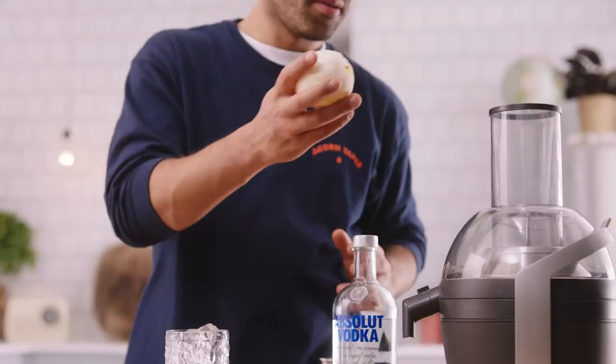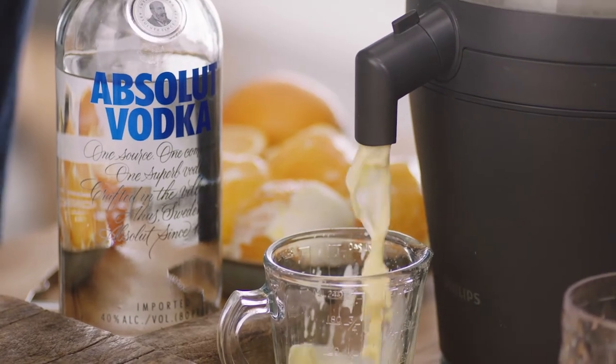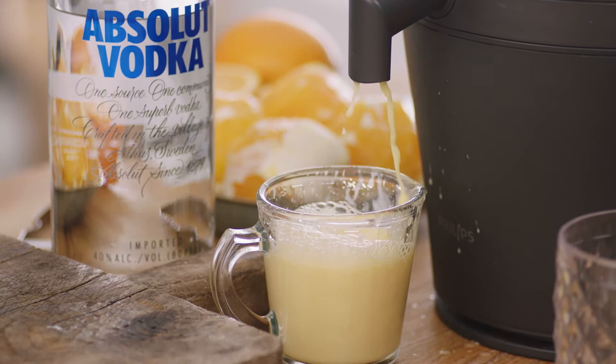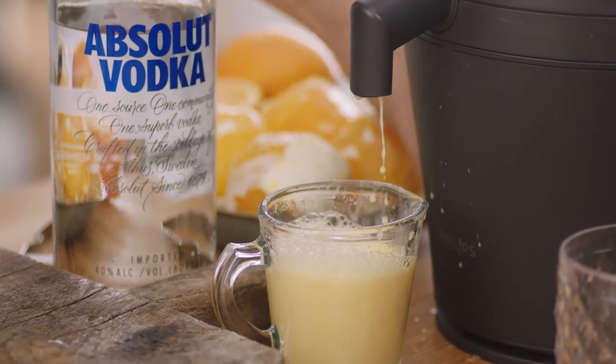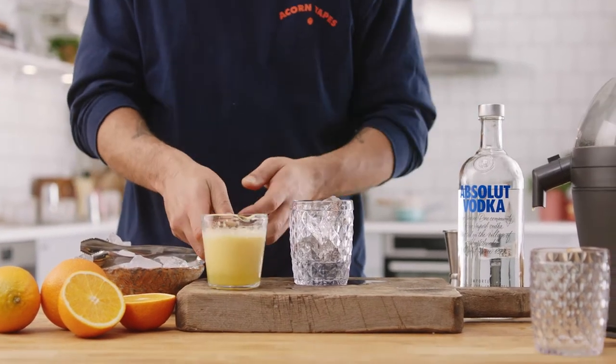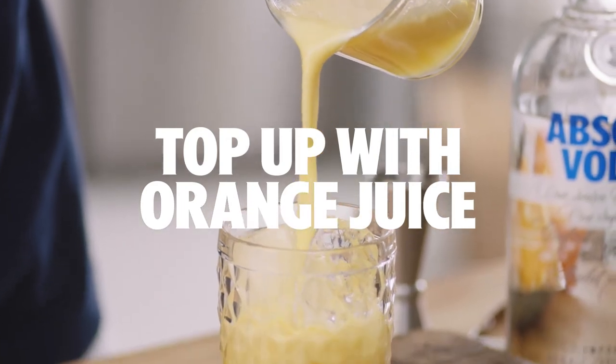Take one already peeled orange, throw it in, turn it on. Oh yeah — all the bubbles, all the aeration of the orange juice, this is just going to really elevate the flavour. Pour that over.